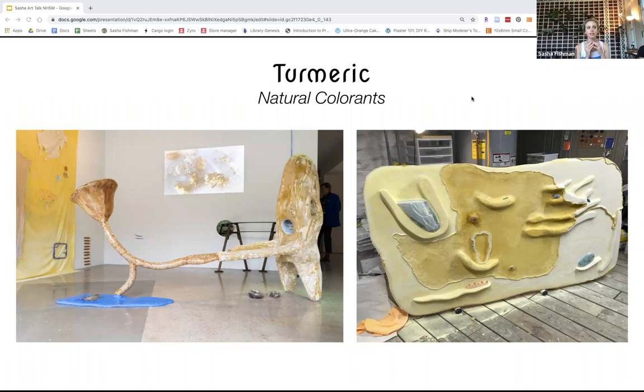The one on the left that's oxidized completely changed the color of it. It's really interesting to see the ways that resin as a chemical material can change natural materials, and it's also just an example of how toxic and kind of destructive it is.